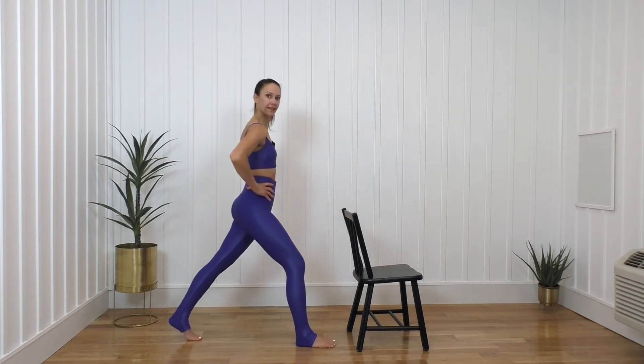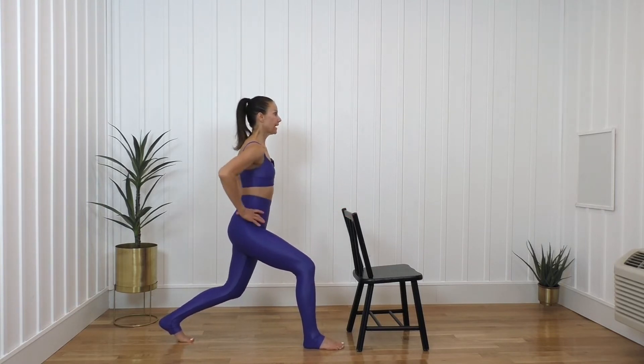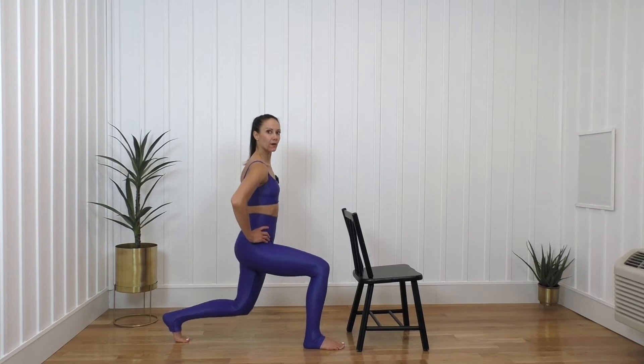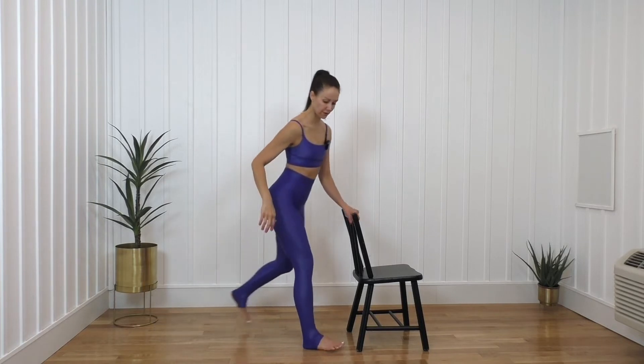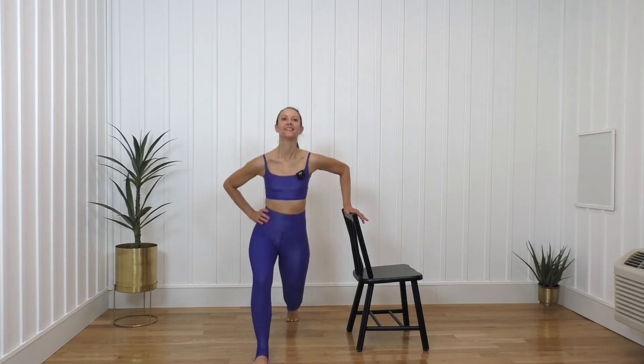And now we're going to take it to some lunges. When I come down, I want my knee going straight down. My pelvis isn't tucked but I'm not extending — you want to find a nice little neutral spine and just lower down. My upper body is completely vertical — that's the goal. I'm going to turn to face you. Here we go. We're going for ten of these. Ten, nine, eight, seven. Keep breathing. Four more, down and up. Two more. And now.